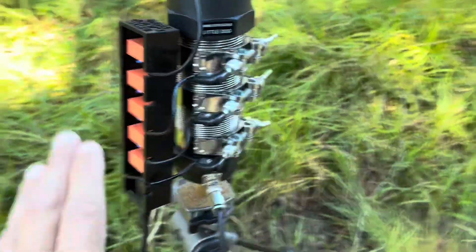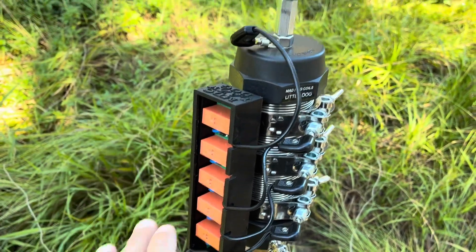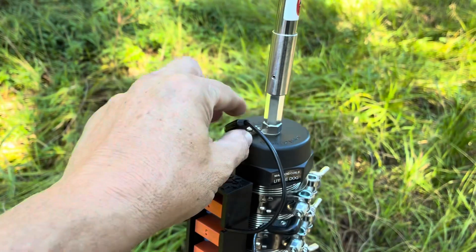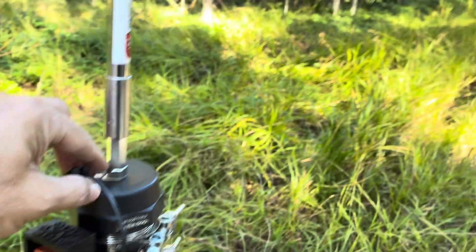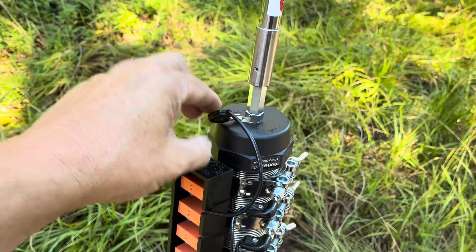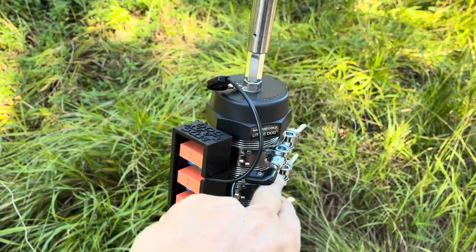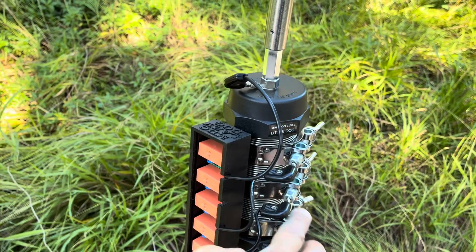I would recommend with a little dog probably only going three relays usage. That way you could put your whip up a little bit further, only have two collars on instead of the third. Use your bypass for your top band, which might be 20 meters, and then have a 30 meter and a 40 meter. You'd get probably a little bit better results on the SWR as well.